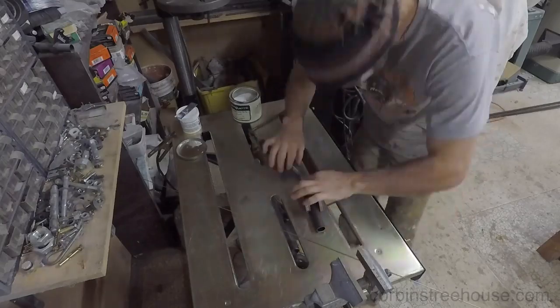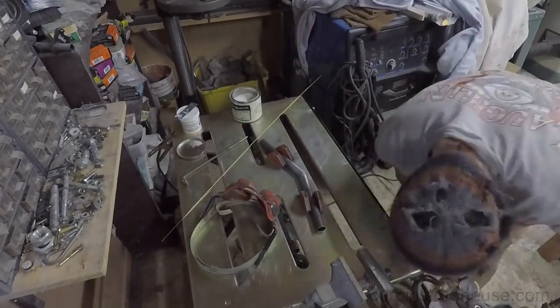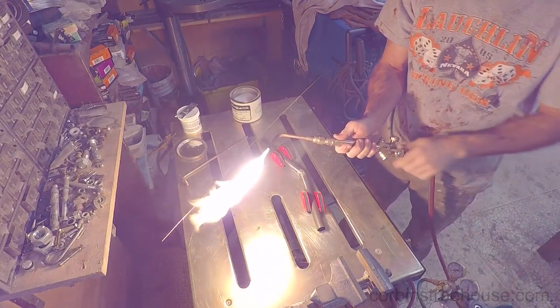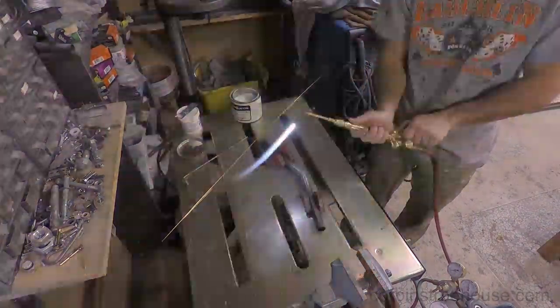Next I toss it over onto my brazing table and put a little bit of flux onto it so I can braze it together with brass and get it to stick really well. This is some standard chromoly steel that I'm using. I grab all my torch accessories, fire it up, and I'm going to start doing some brazing.